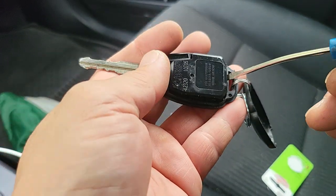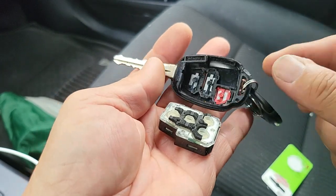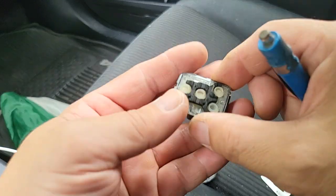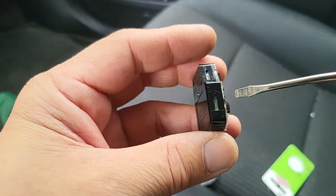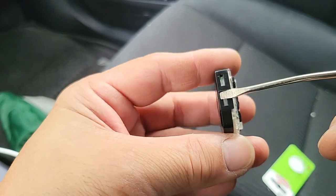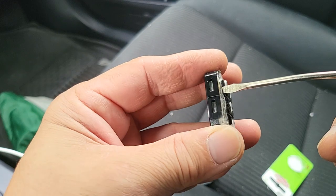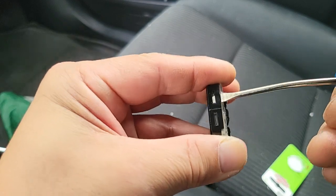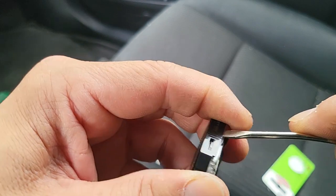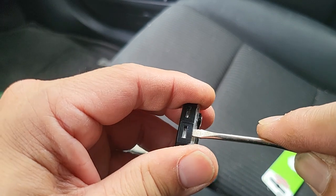After that, pry it open again. You can see this area here — you have to pry these open. Do this one. Don't pry too hard or you'll break it. Just try to open it up.